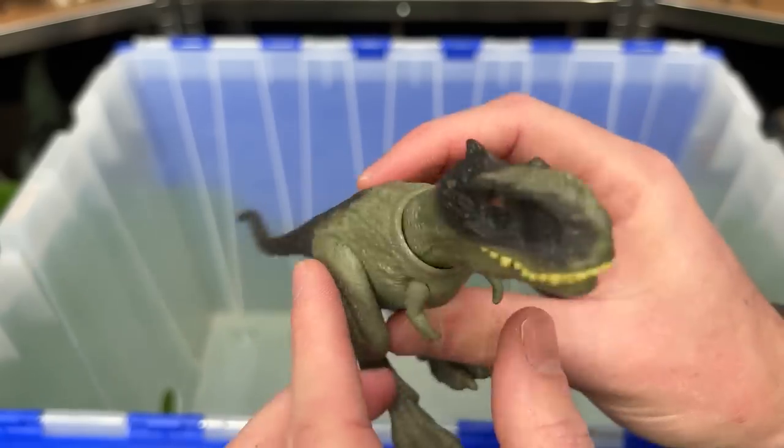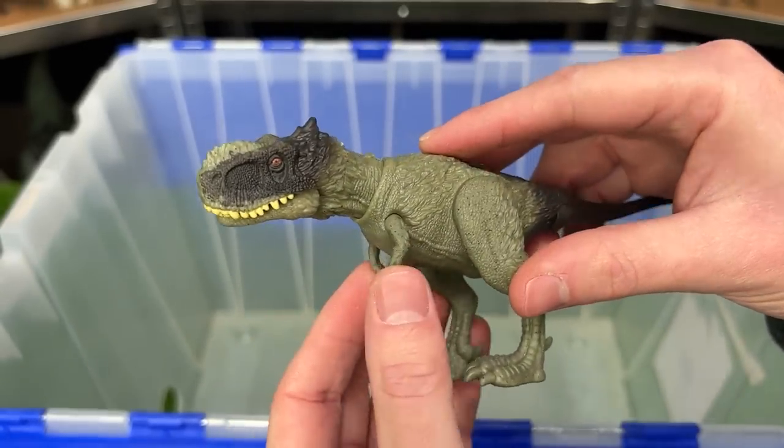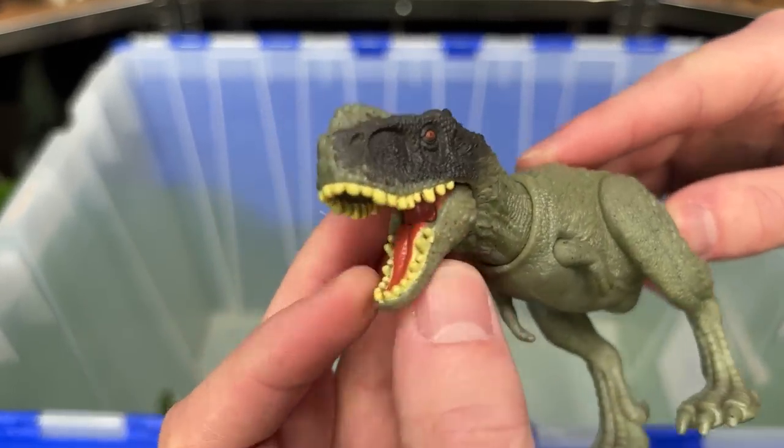The Rhubops Primus has feather texturing all over its body, and you can pose the arms, the legs, the neck, and the jaw.